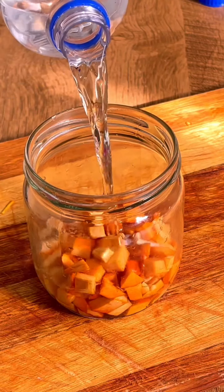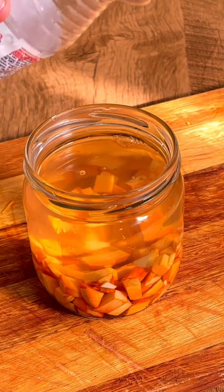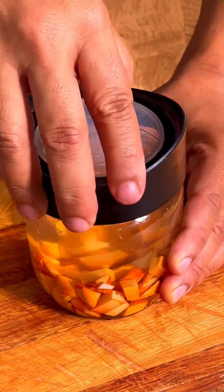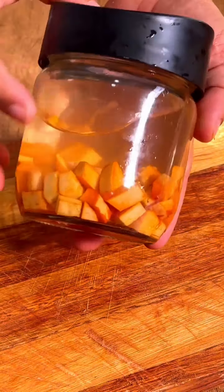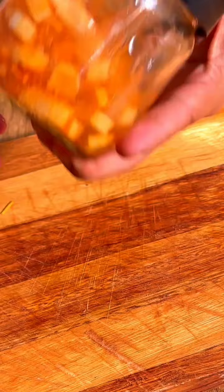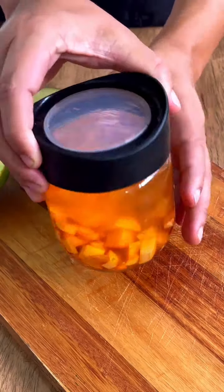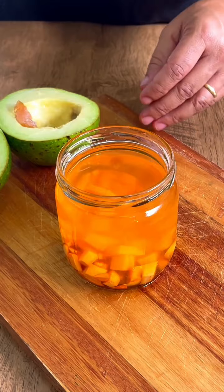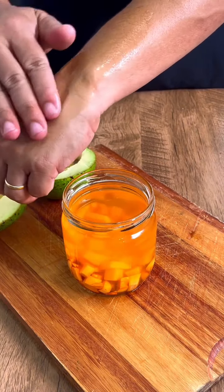This mixture was traditionally used as a medicine for pains and even body pains, made from alcohol and avocado. When we mix alcohol with the avocado pit, we further increase the power of this home remedy. After adding the alcohol, let the mixture rest for about 24 hours, preferably in a place with little light. After those hours, we can use it — apply it wherever you feel pain.